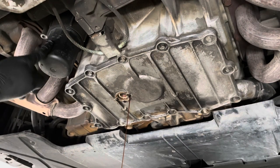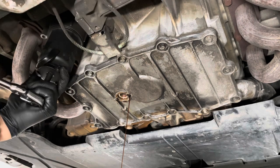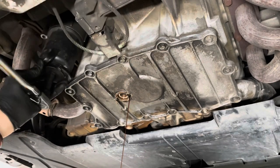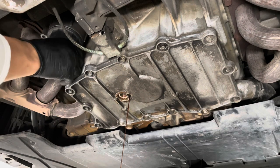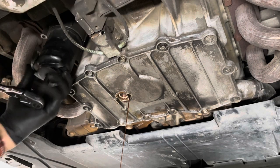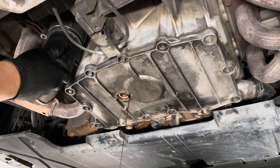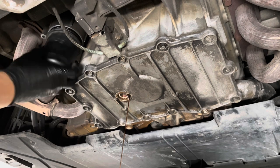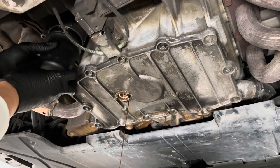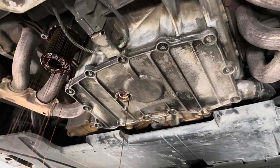You can get your oil filter removal tool, go ahead and crank this off, and let that drain out.